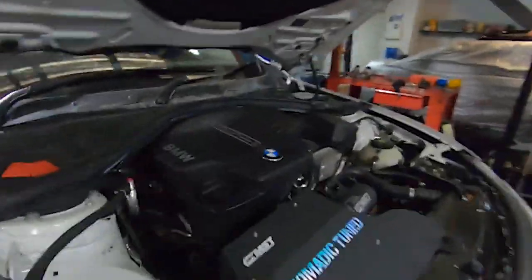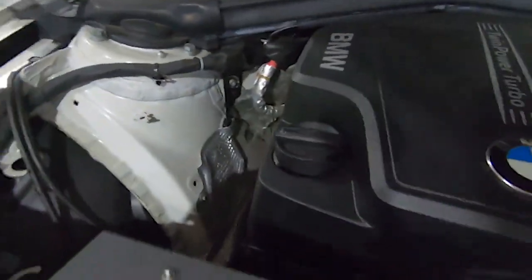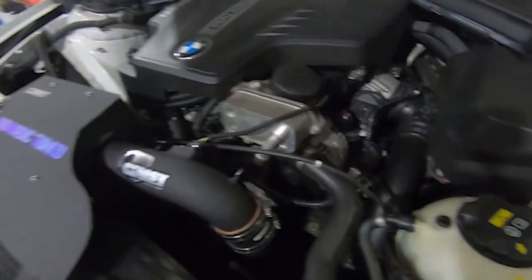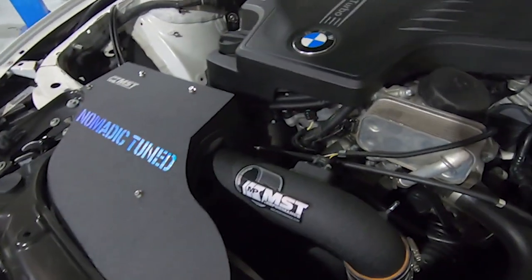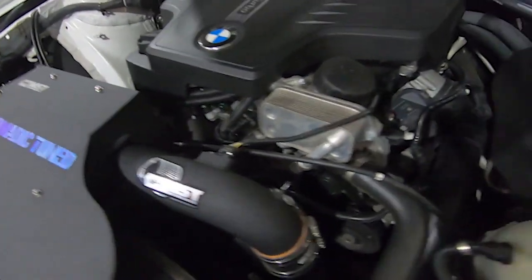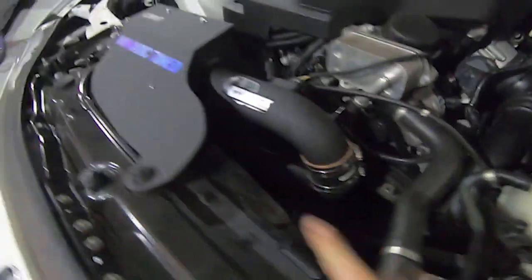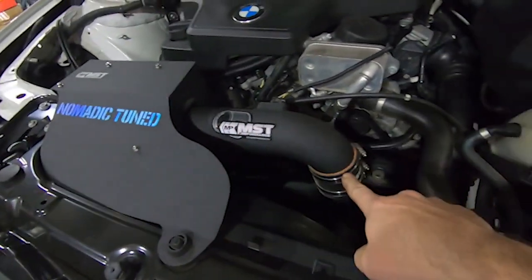Looking again at the top side - you would have seen from the previous video these sorts of shots - but it's a pretty simple thing to remove from this chassis compared to other engines, especially the V8s and V10s, which can get a little bit cramped. So we'll start off by just taking off all these trims and pipes.